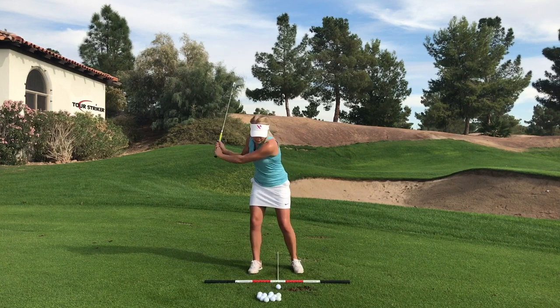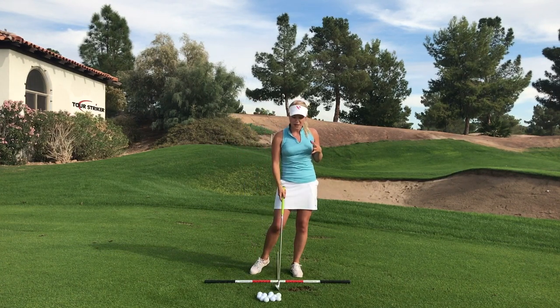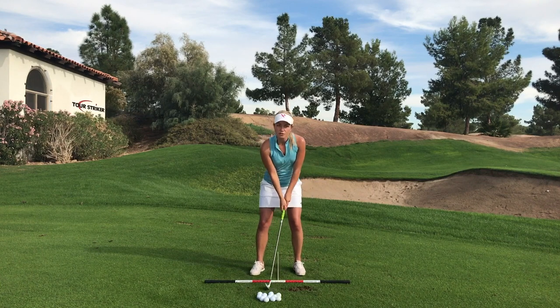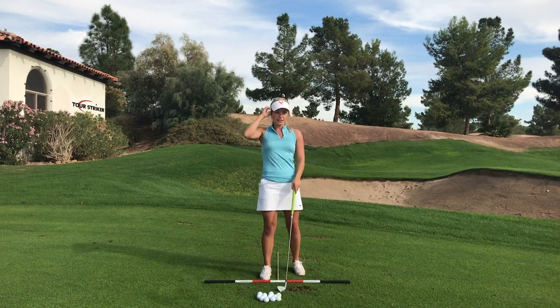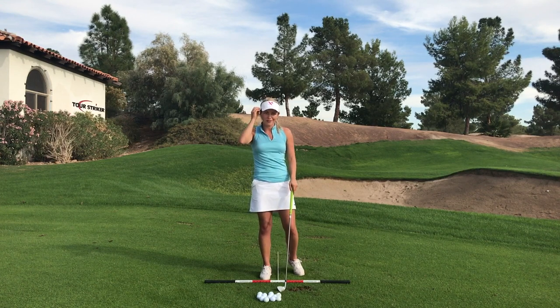That's always the cause of those inconsistent thin shots or fat shots. That embarrassing chunk is when we're swaying heavy over to the right.